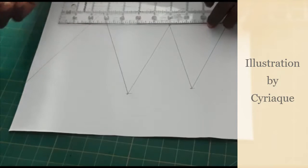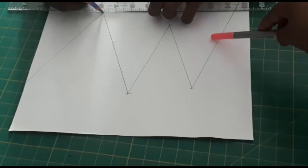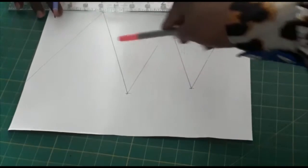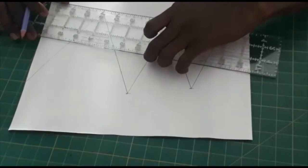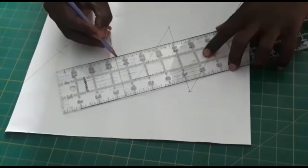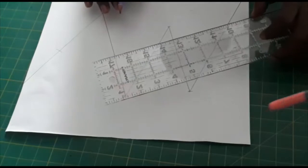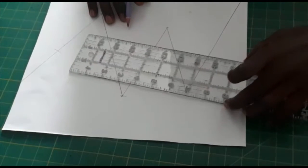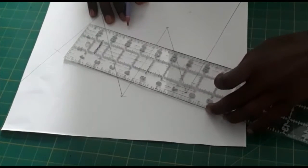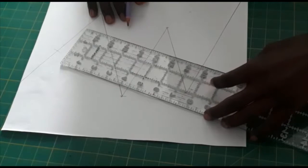So this is the balance marks. The balance mark has to be at the right angle.